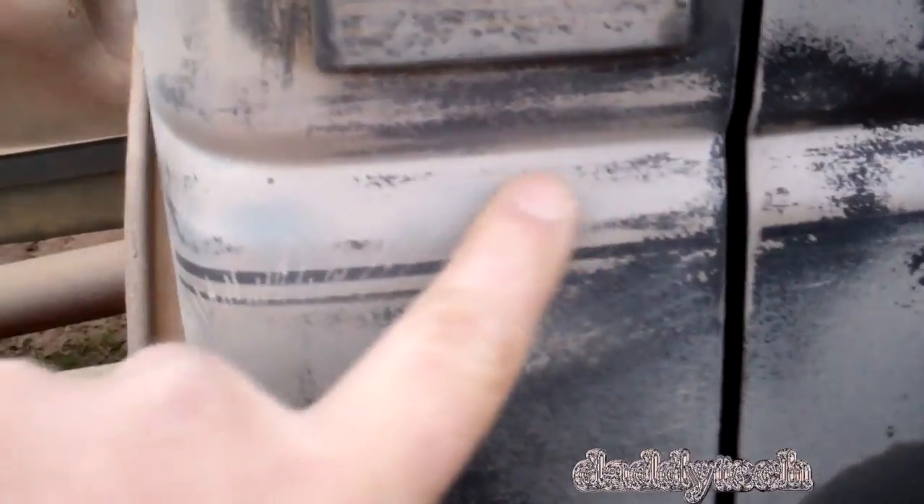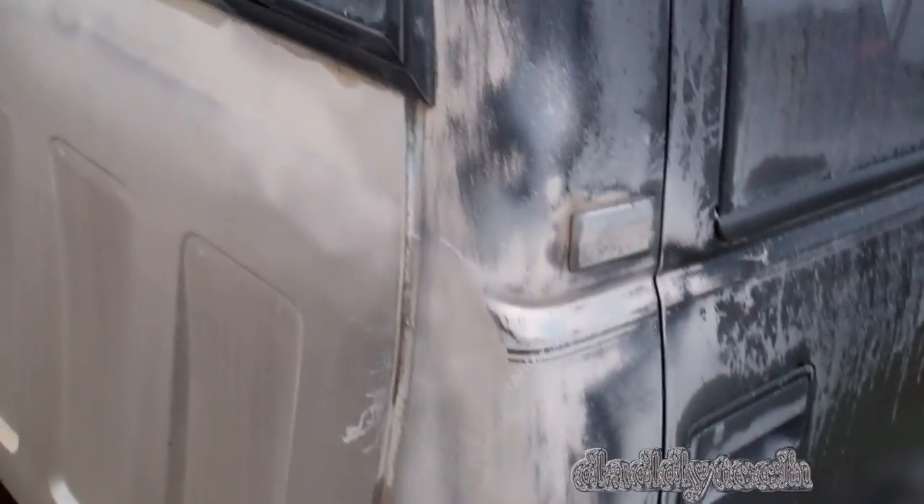This didn't hurt the stripes any. Of course they're dusty right now from the sand sticking to them because it was wet. But it didn't hurt the stripes. It took it almost down to the sealer in a couple spots because I held it there too long. But irregardless, it doesn't matter because I'm going to take all that off to paint it anyway. This back here especially — it just blew right off. I'm surprised it hasn't blown off with the weather. Looks like I painted it on with a brush, but I know it was a spray can.